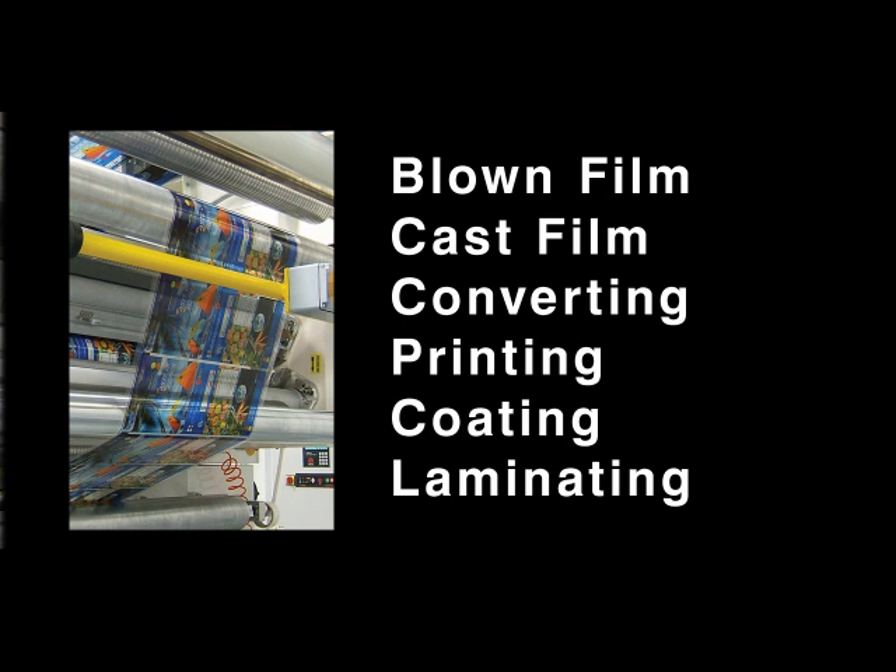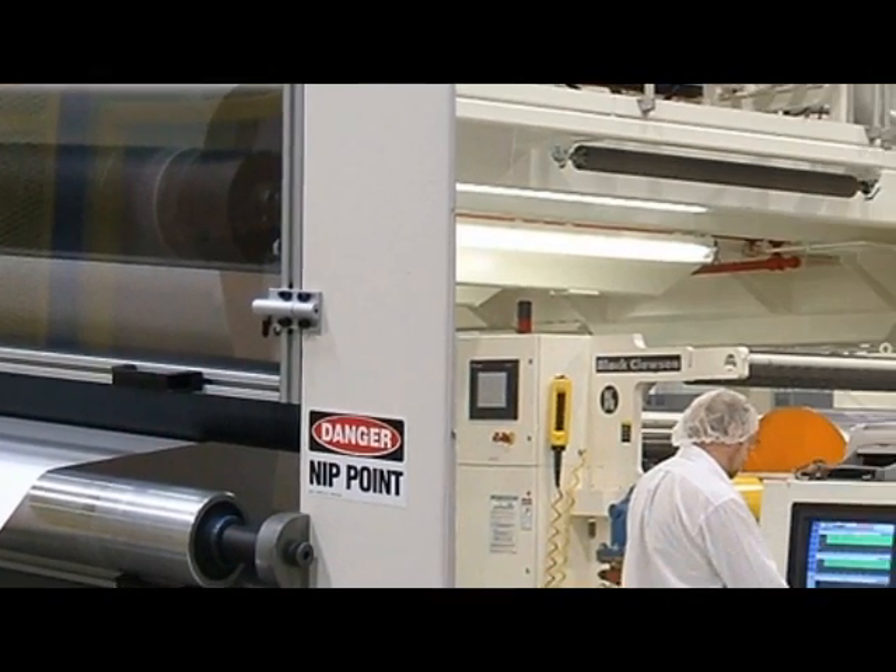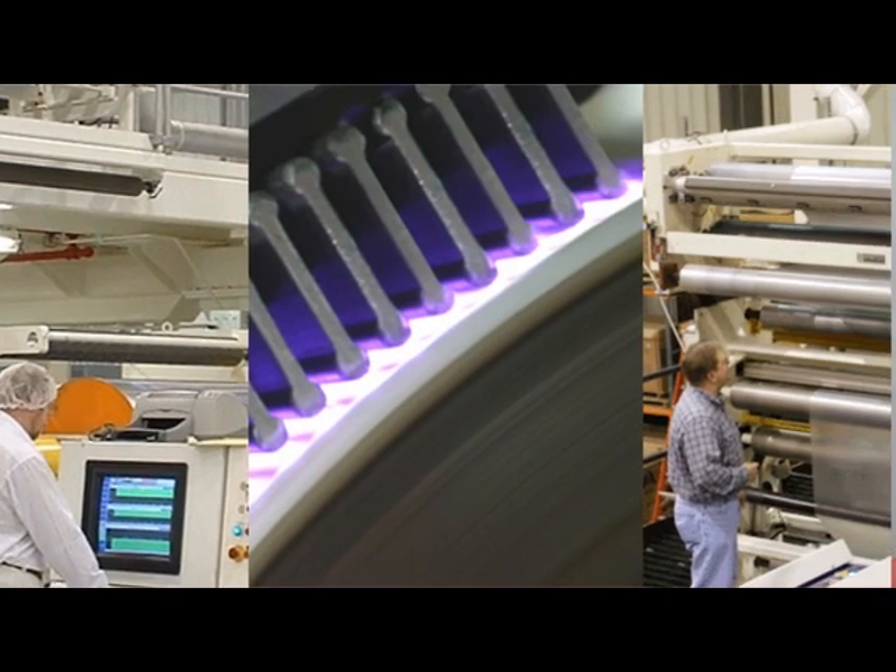or laminating? Enercon has that depth of knowledge and depth of experience that we can apply across all application platforms, so that when we pick a Corona treating system for film extrusion or for solventless laminating, we know that Corona treater is going to do the job it's intended to do.